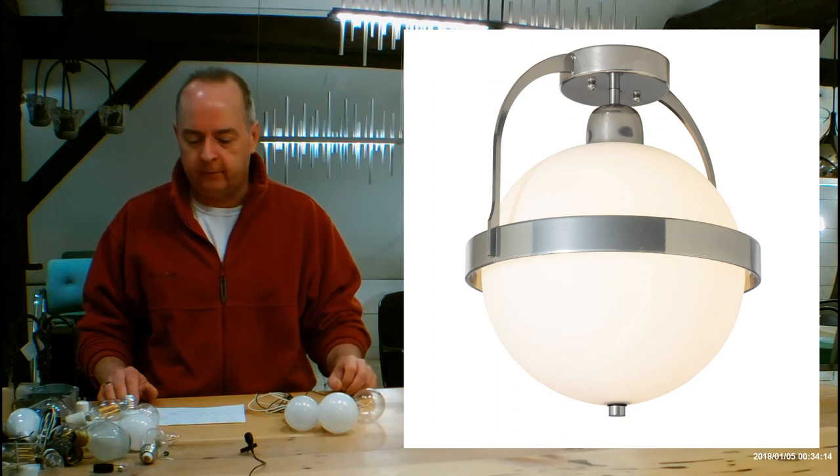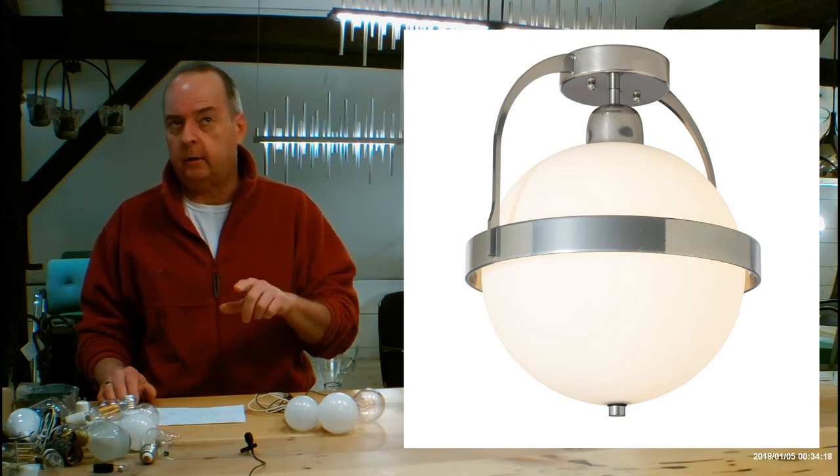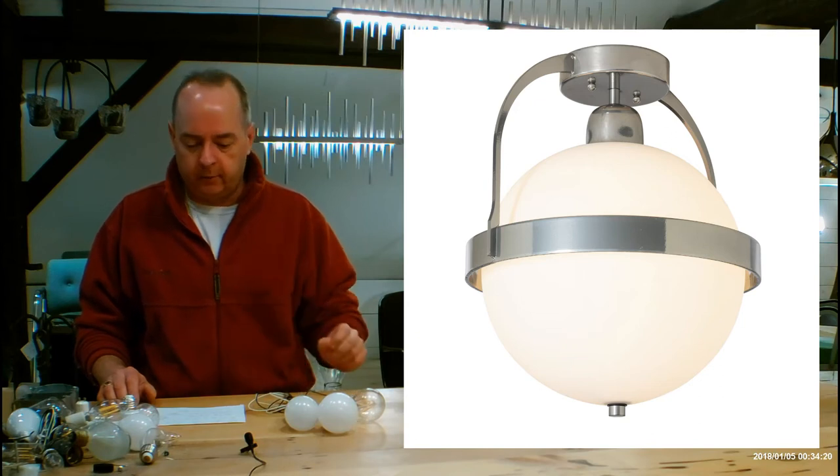There's also a super pendant version of this Atlas — check it out. It's either going to be under dining pendants or under kitchen pendants, and it might be in both of those places too.